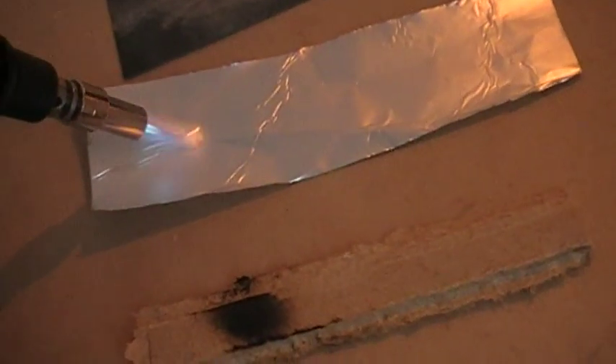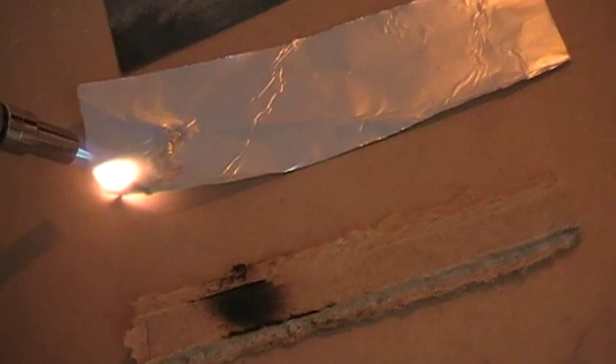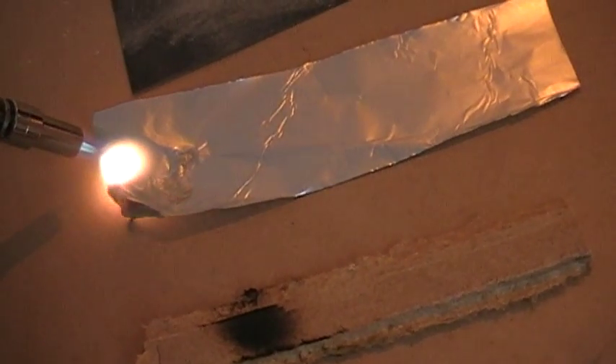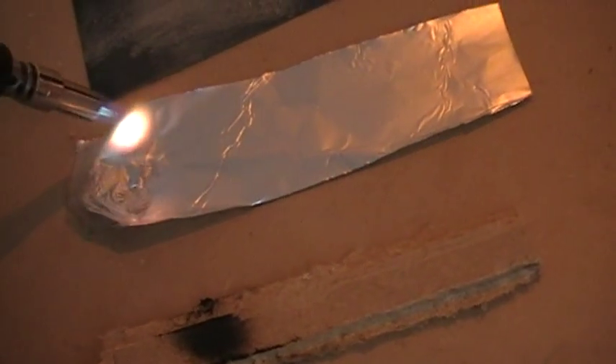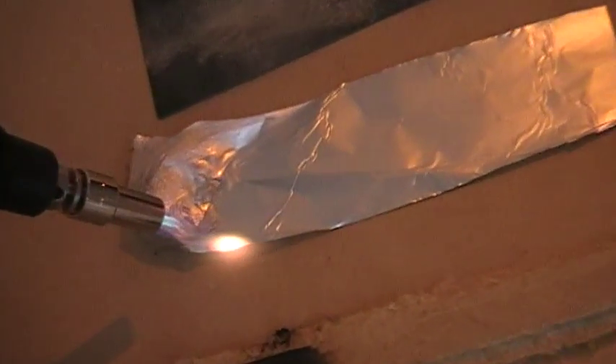Aluminium just melts. You can do the same thing with an aluminium can or whatever you have.